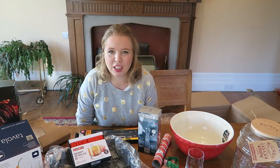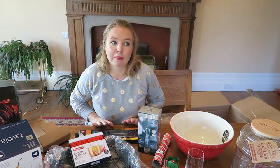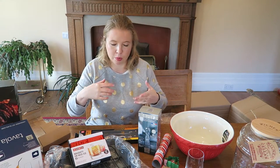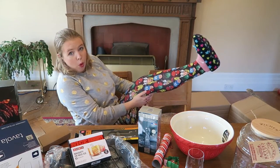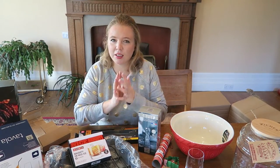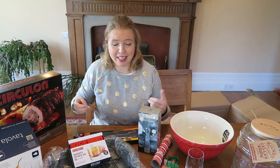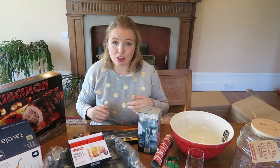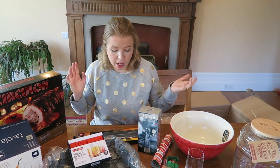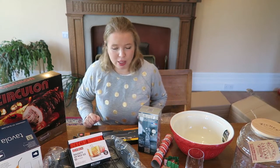There you have it — that's what's in my box. There's a huge amount of stuff here and it's only a small sample of the range that's available from Steamer Trading. So I would recommend that you go and check out their website at www.steamer.co.uk and go and see what there is that you like, and let them help you make Christmas easier. Thank you very much, Steamer Trading.